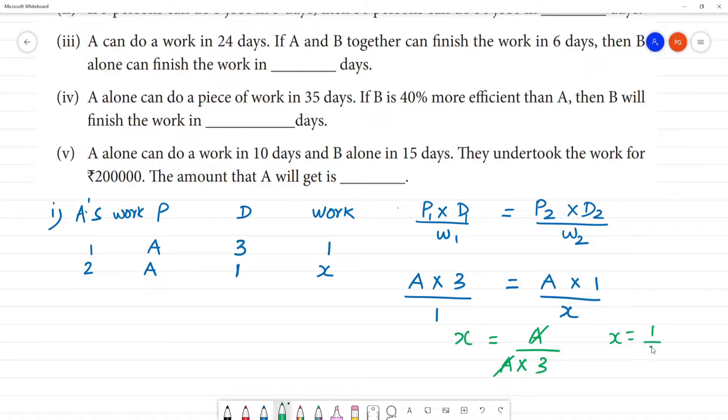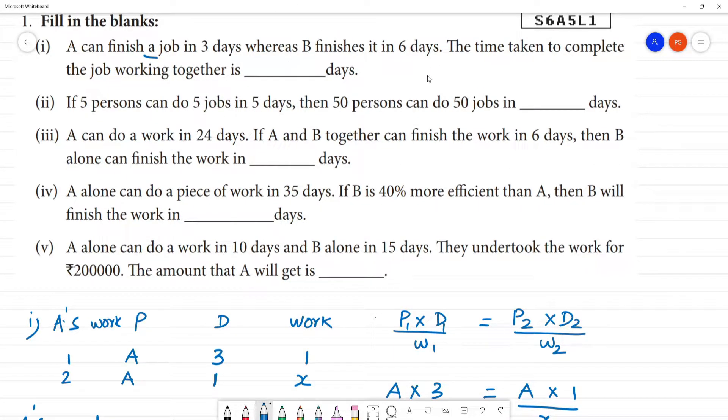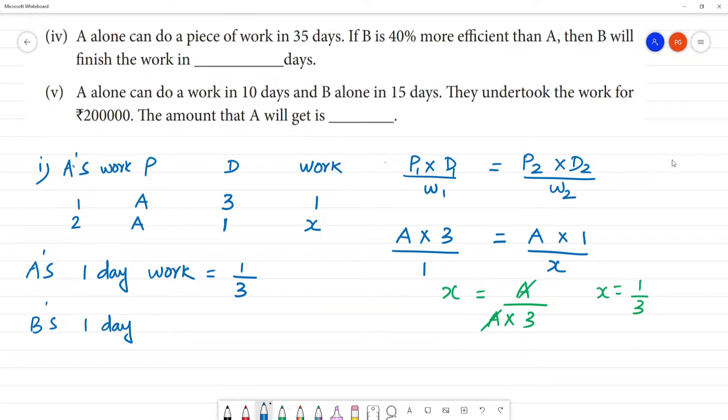X is equal to 1 by 3. What is X? A's one-day work is equal to 1 by 3. So A's one-day work is 1 by 3. B's one-day work is 1 by 6.